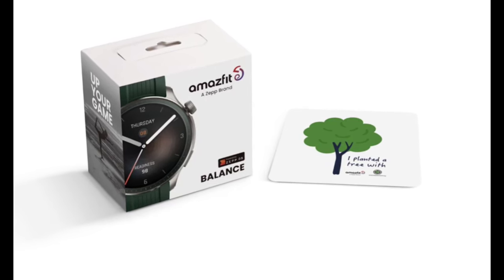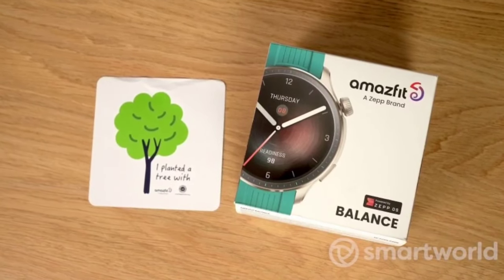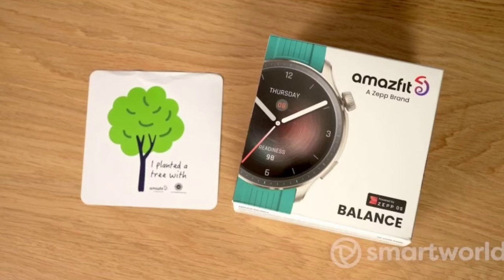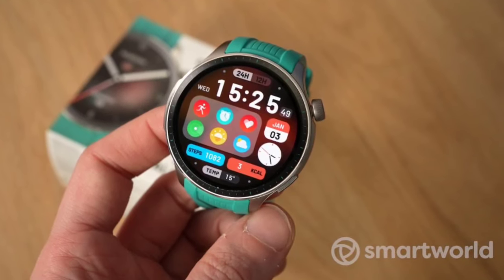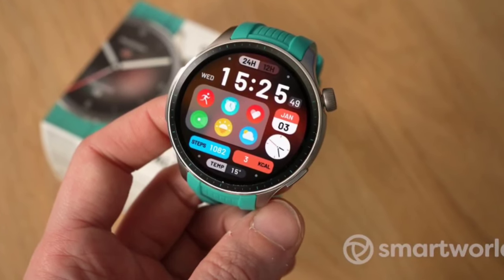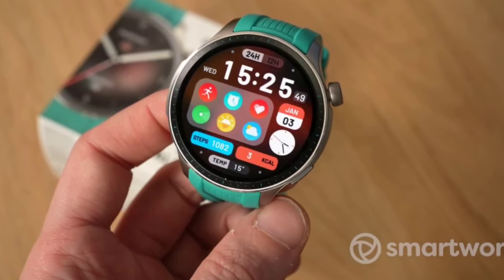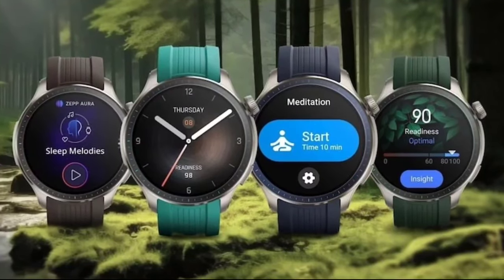In early December, Zepp Health unveiled a special edition of its Amazfit Balance smartwatch in collaboration with the non-profit organization One Tree Planted. This version of the wearable arrives in four new colors inspired by nature, and its packaging is environment-friendly. The device is now up for sale in China, almost a month after its announcement for global markets.